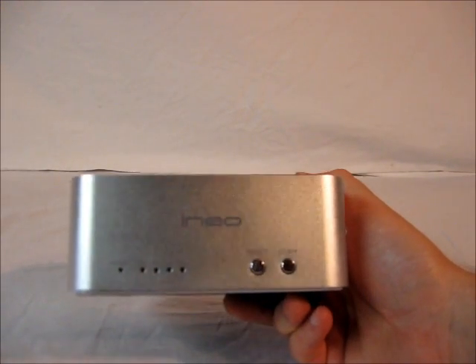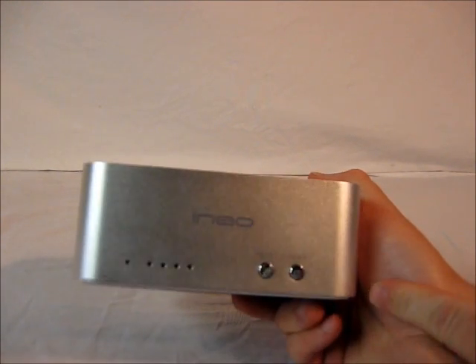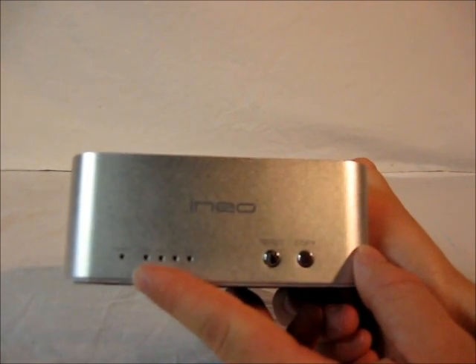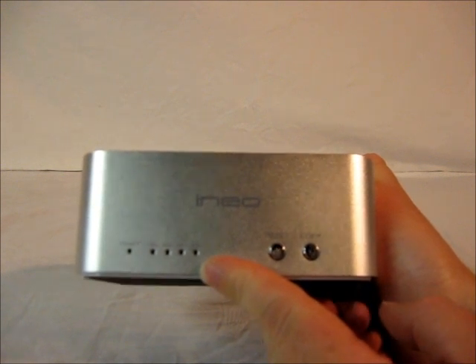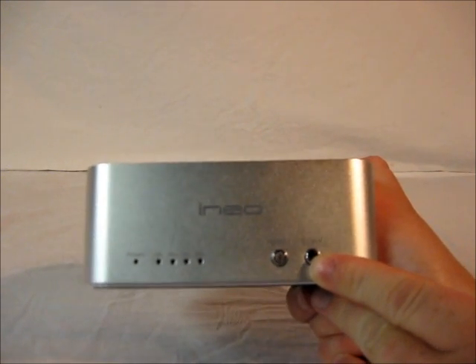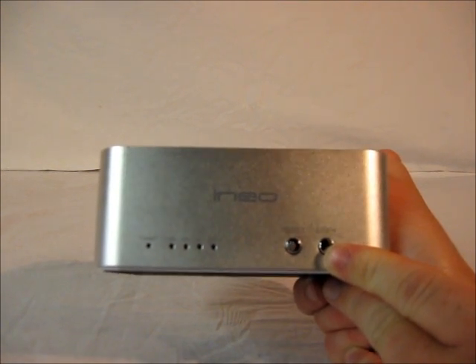On the front of the hard drive dock, it's made out of a nice aluminum alloy material so it's nice and sturdy. There is a power indicator which is a blue LED, four progress indicator lights in green for when you're cloning drives, a reset button, and a copy button for cloning drives without a PC.